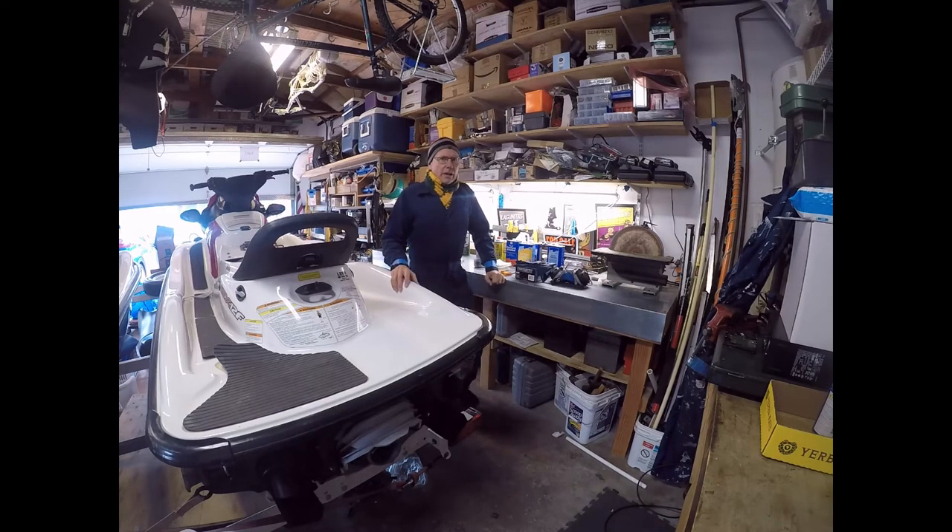Hi everybody. This is Stan Mander and I'm in the garage again, hopefully for the last time to get rid of these old traction mats. It's Valentine's Day, February 14th. It's really cold in the garage today. I've got the main door open, the side door open, and this will be the last installment of removing the traction pads.